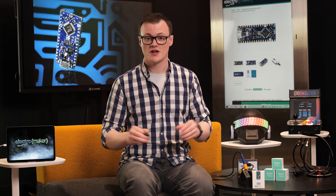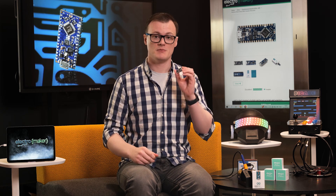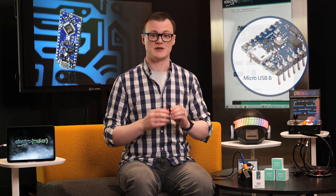In addition to all of this, the Nano Every has dropped the mini USB in favor of a micro USB-B, but personally I would have liked to have seen a USB-C.